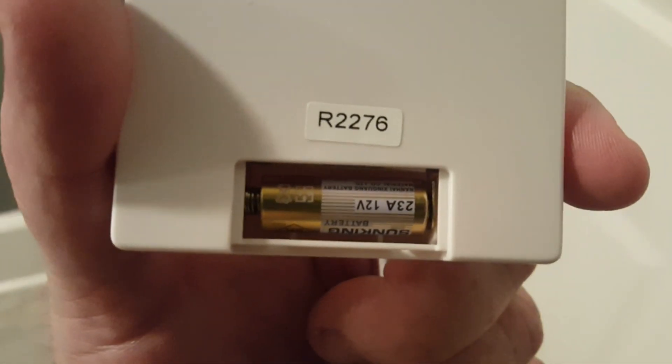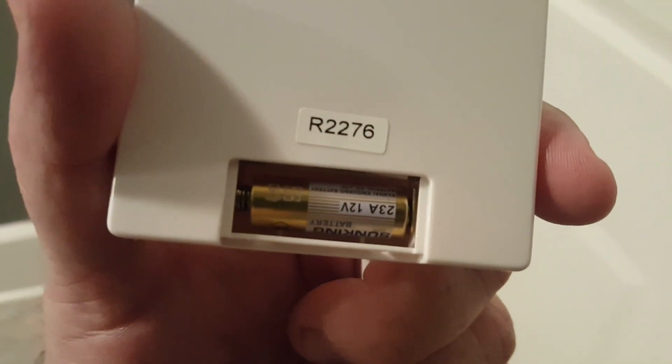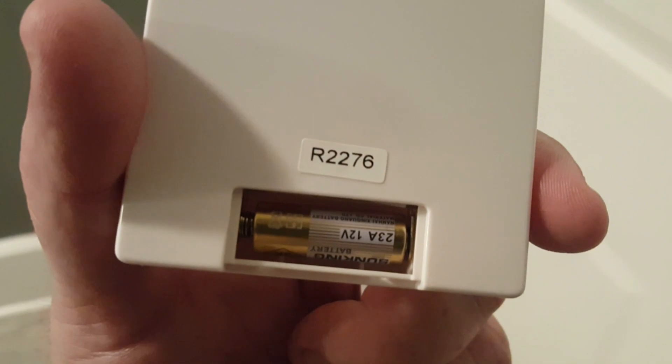There's the battery — I don't know if I can find those at Batteries Plus or not. It takes a 23A 12-volt battery, so I'll keep that in mind.